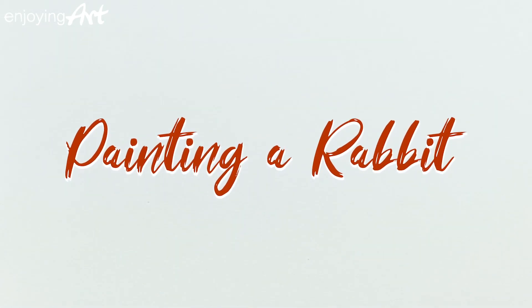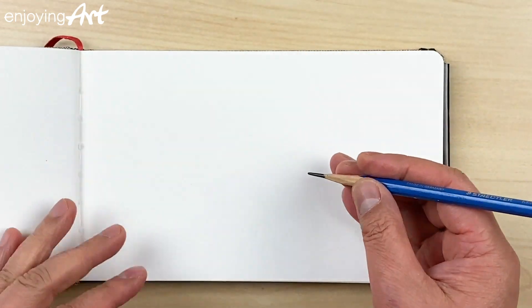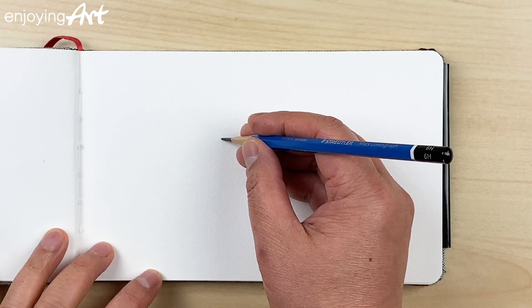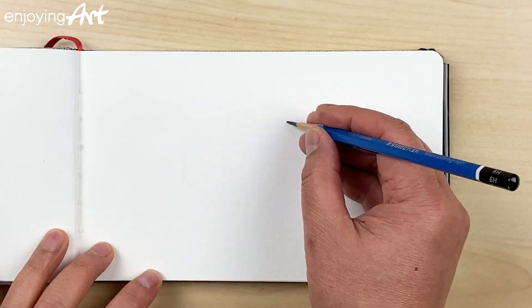Today I'm going to show you how to draw a rabbit and also paint it with watercolor. First I'm going to think about what are the big shapes that compose a rabbit. Let's think about the body — it's really big. I'm going to put it over here and I want to fill it with the entire page.